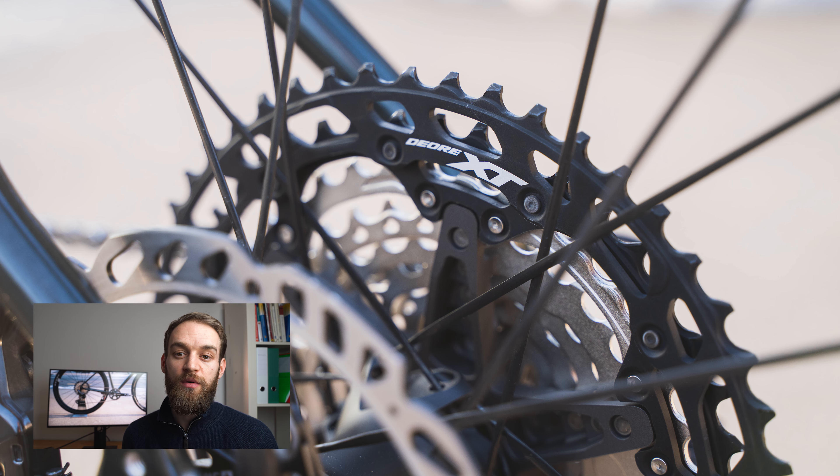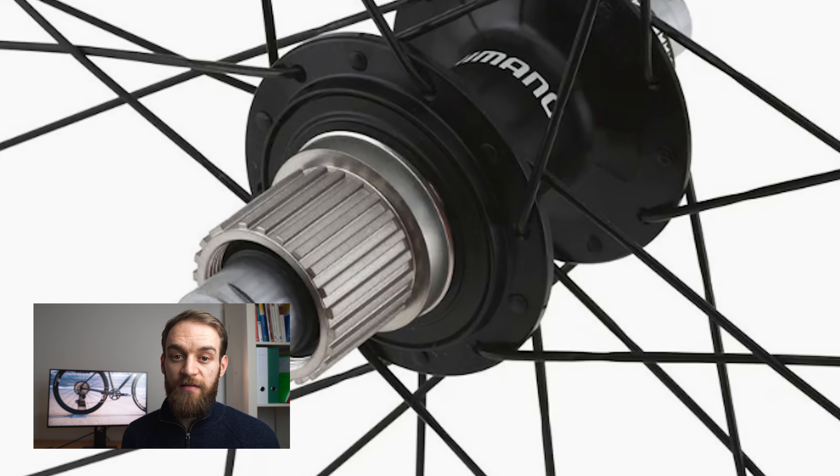The clutch is still there to reduce chain slap. The GRX rear derailleur is now capable of taking a 10-to-51 cassette — in essence, just a 12-speed mountain bike cassette. With the GRX groupset you can now run a microspline cassette: 10-to-51 or 10-to-45. You can go from SLX to XT to XTR if you want.